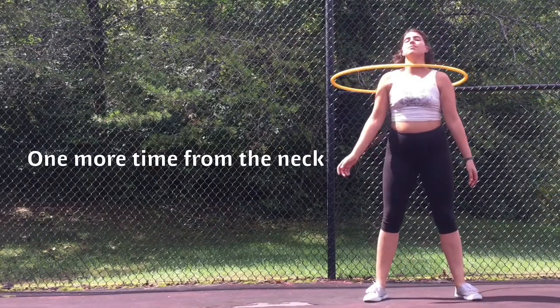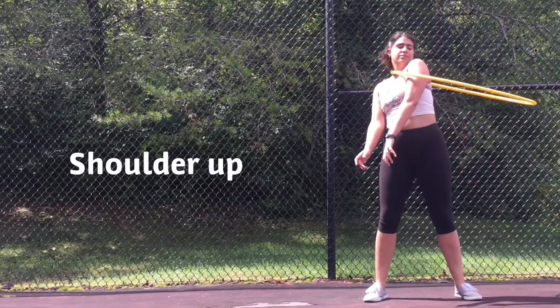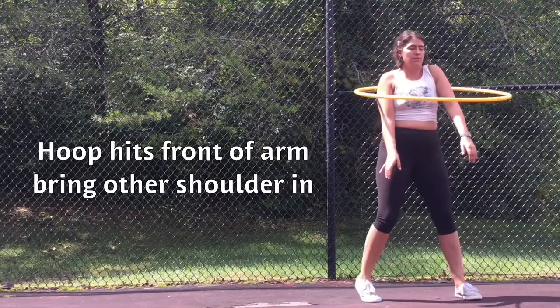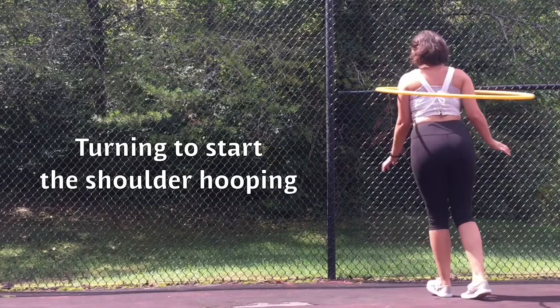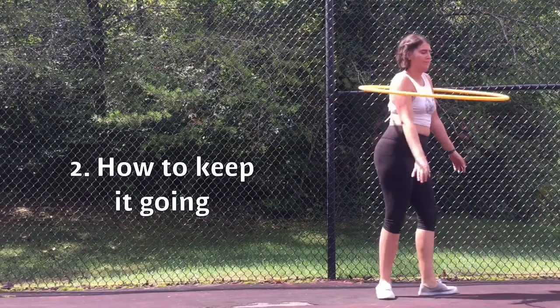One more time from the neck: shoulder up, hoop hits front of arm, bring other shoulder in, then turning to start the shoulder hooping. Two — how to keep it going.